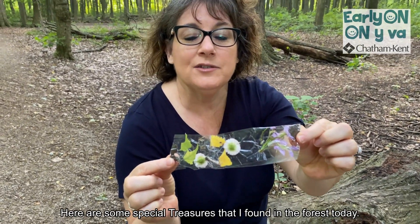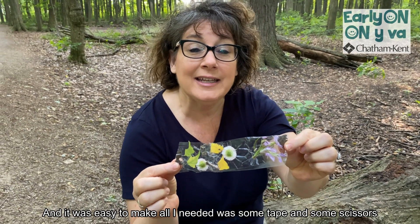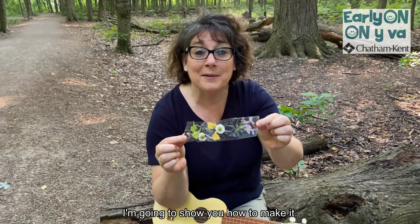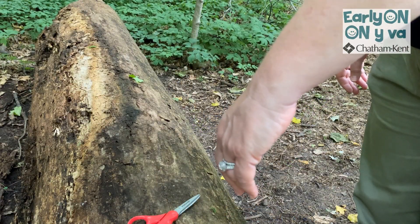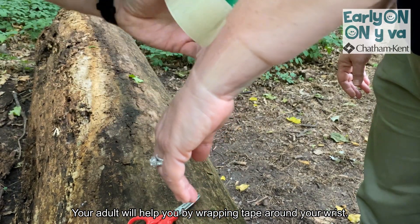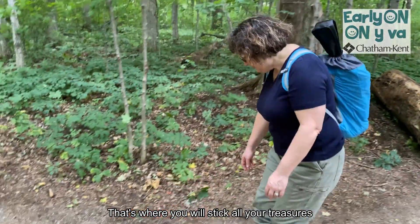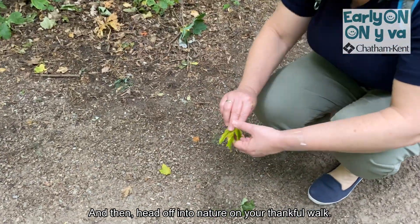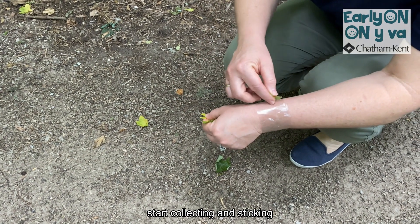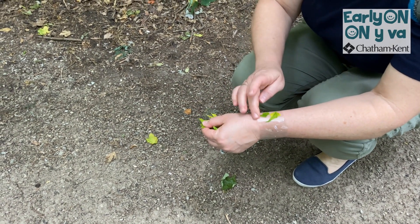Here are some special treasures that I found in the forest today. And it was easy to make — all I needed was some tape, some scissors, and a grown-up to help me. I'm going to show you how to make it. Your adult will help you by wrapping tape around your wrist so the sticky side is on the outside. That's where you will stick all your treasures. Then head off into nature on your thankful walk and start collecting and sticking.